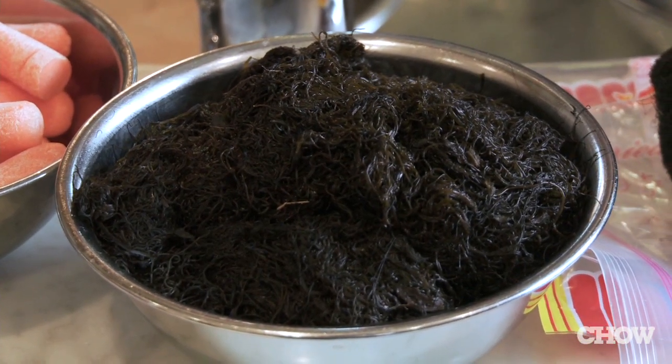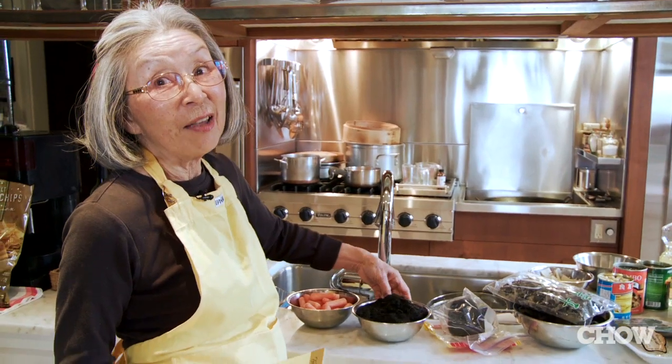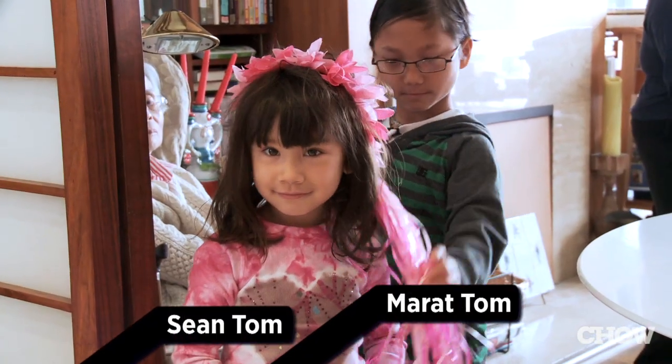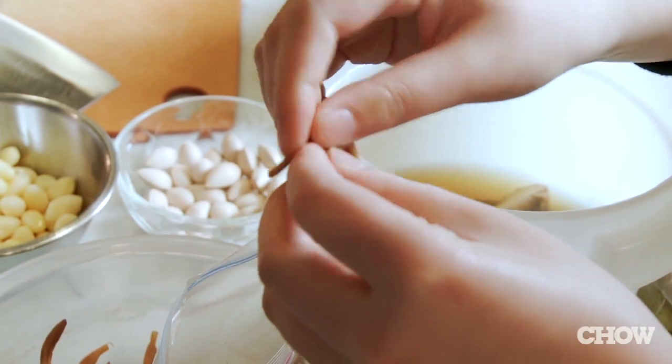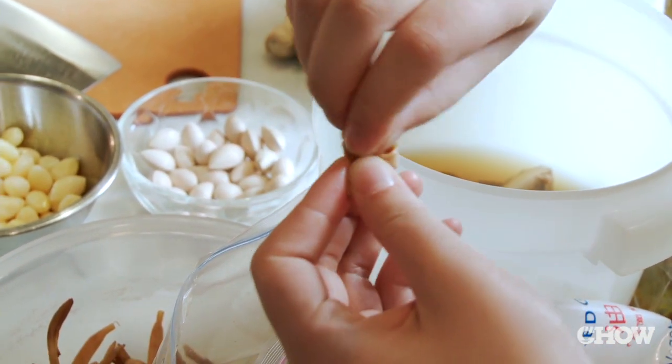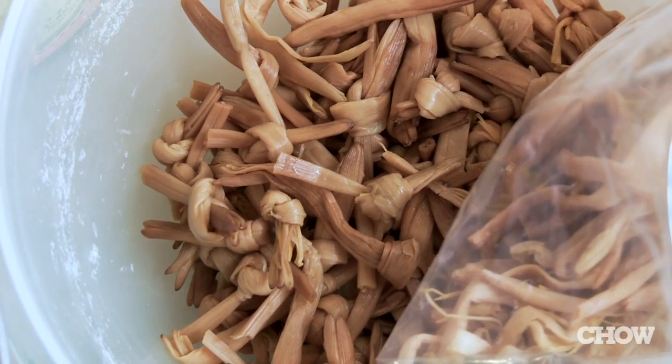Hair moss, or fok choy in Chinese, as in gung hei fok choy, meaning good luck. And this is the golden needle or tiger lilies — you take it and tie it. It tastes better because it doesn't fall apart.